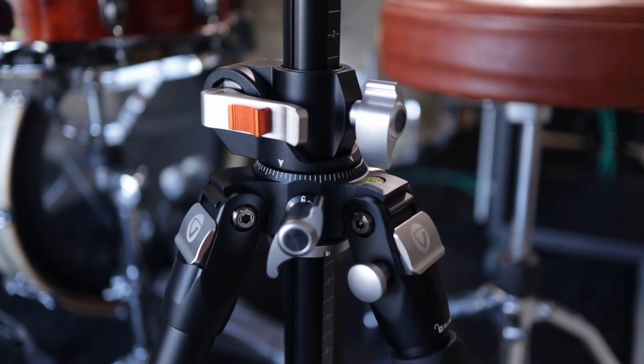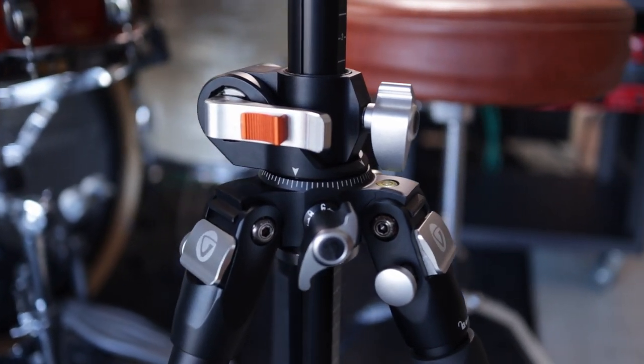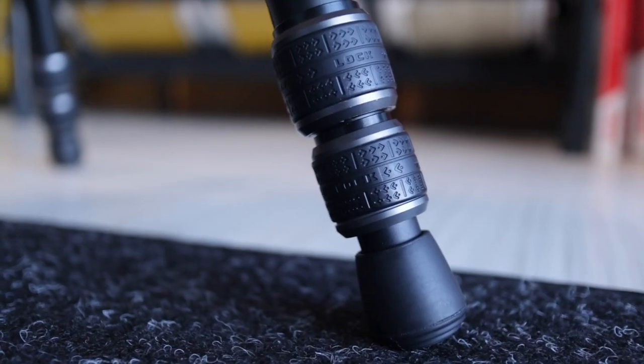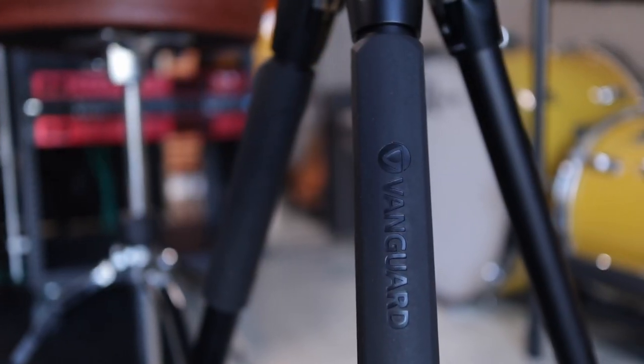Full disclosure: Vanguard did send over this tripod for review. That doesn't affect the video in any way and they're going to see it at the same time as you. The first thing I noticed was the solid feel — everything is machine-milled metal so it feels great. It's solid and not going to move, which is what we want for drums, and the rubber parts feel nice and grippy on the twist locks and the handles on two of the legs.